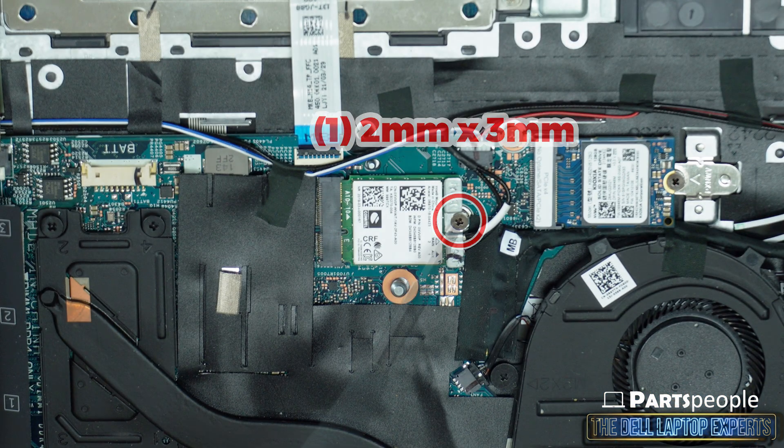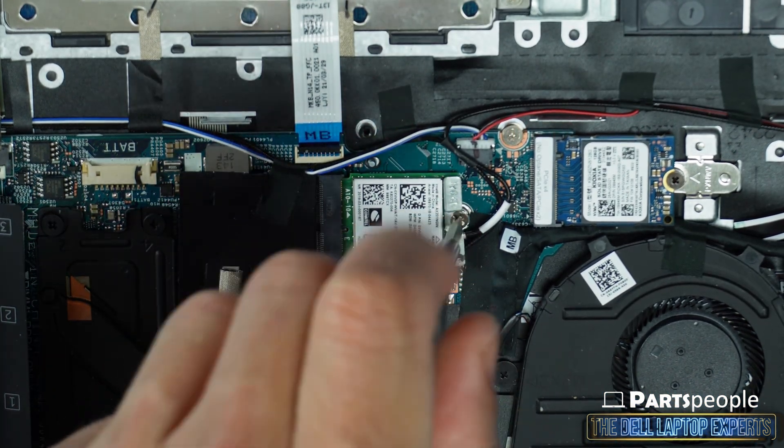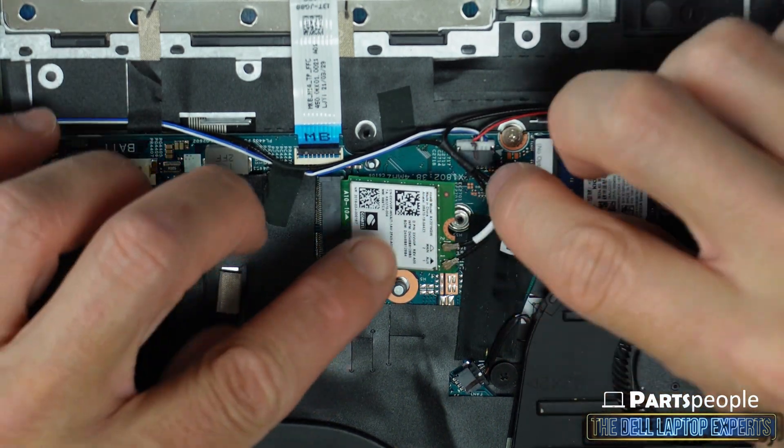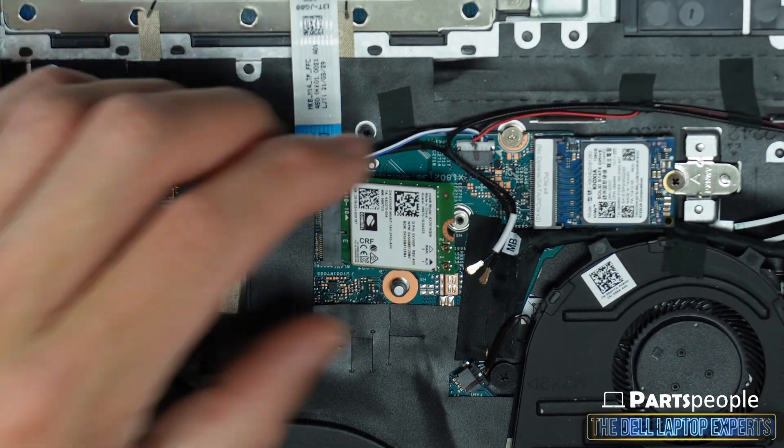Now unscrew and remove the wireless card bracket. Then disconnect antenna cables and slide out the card.